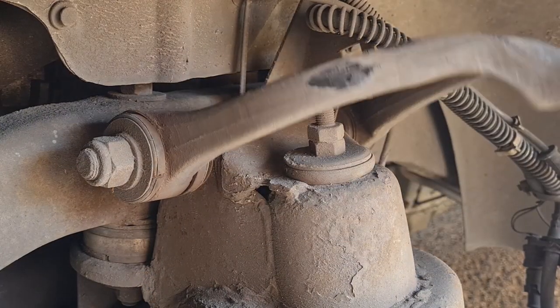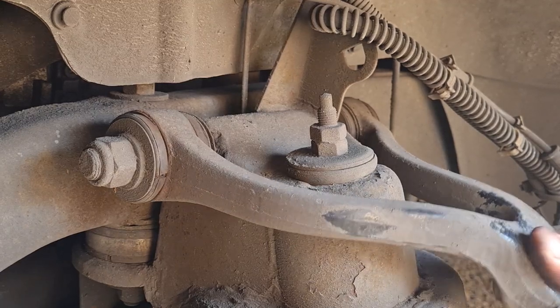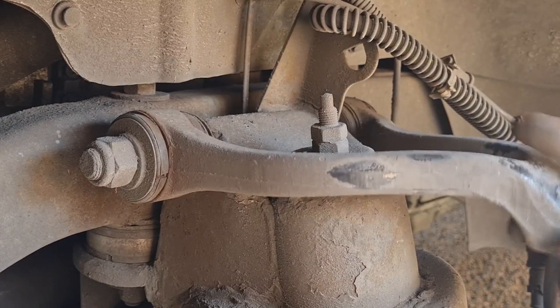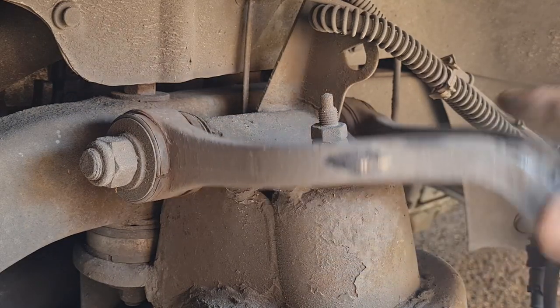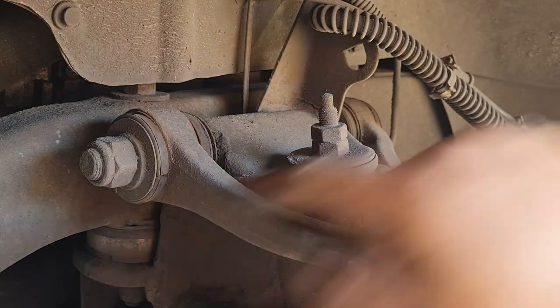I've got the ball joint off, and you can see really easily now how loose that is. So my initial diagnosis was correct, which I'm pleased about — though a bit miffed I didn't do something about it sooner because I was pretty sure that's what it was. Anyway, at least we're doing it now, that's the main thing.